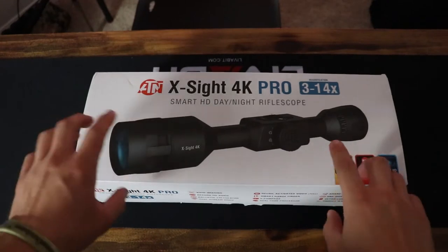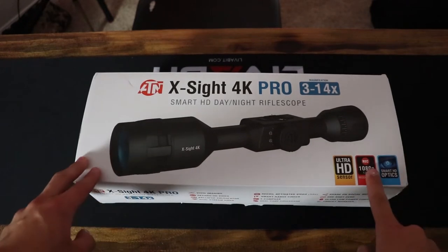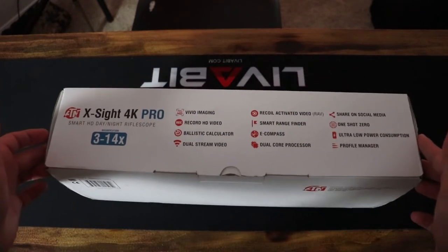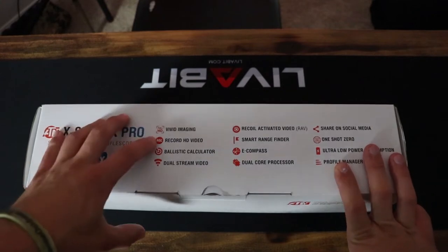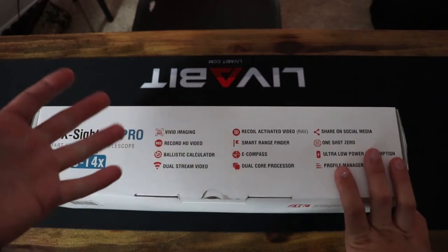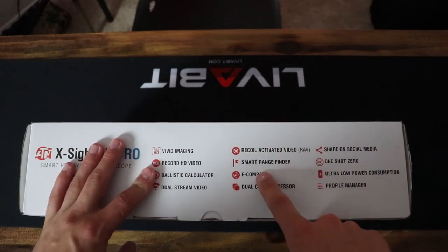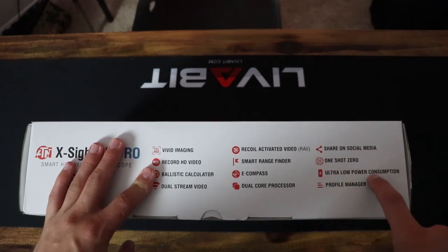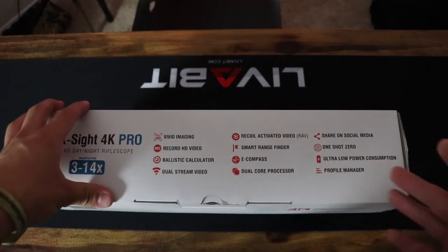So as you can see here we have the X-Sight 4K Pro. This is an Ultra HD sensor, 1080p, and it's a smart optic. This is the list of features that this optic provides: vivid imaging, HD recording, ballistic calculation, dual stream video — which means you can see it on the scope and download an app and see it on your phone — recoil activation video, smart range finder, a compass, dual core processor, share on social media, one shot zero — probably my favorite feature — ultra low power consumption, this thing can go 16 to 18 hours, and profile manager for different calibers and bullets.